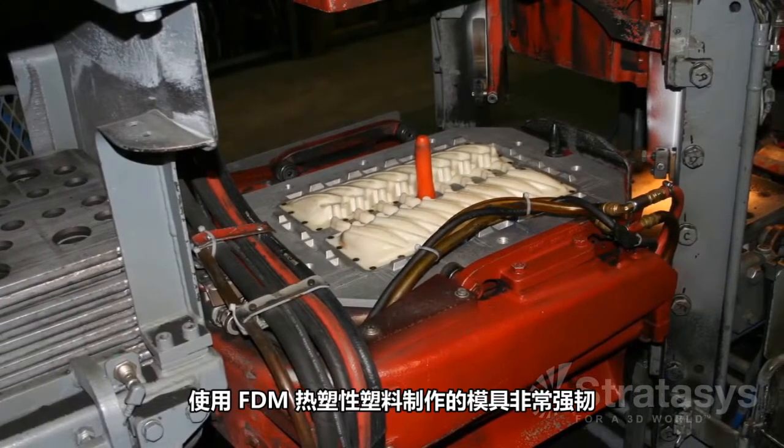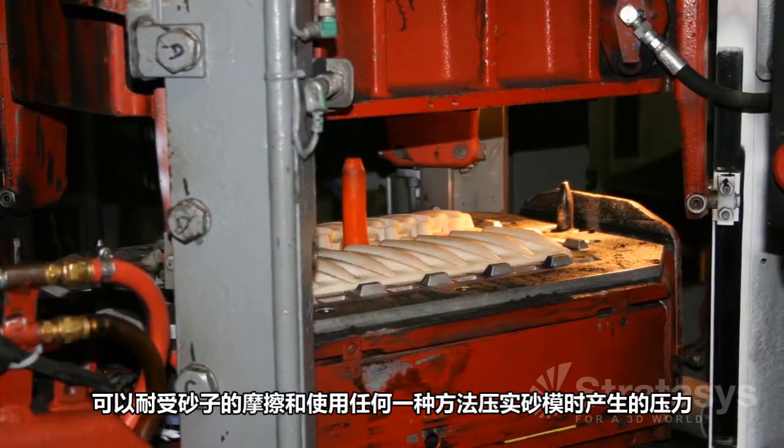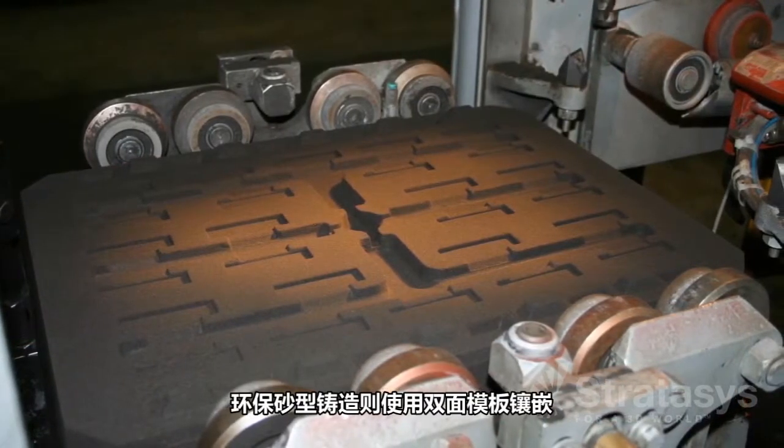With FDM's real thermoplastics, the patterns are robust enough to withstand the sand abrasion and compaction pressures when forming sand molds for any of the methods: loose pattern sand casting with hand ramming forces for no-bake sand casting, and match plate inserts for green sand casting.